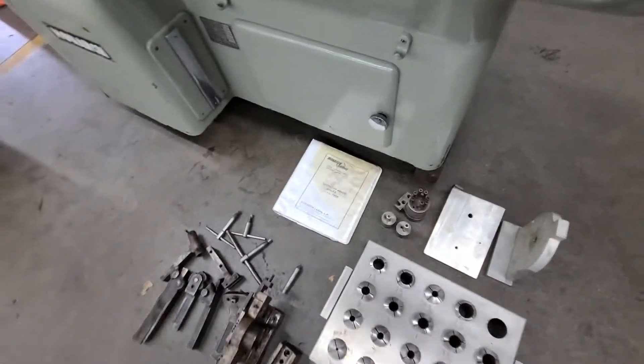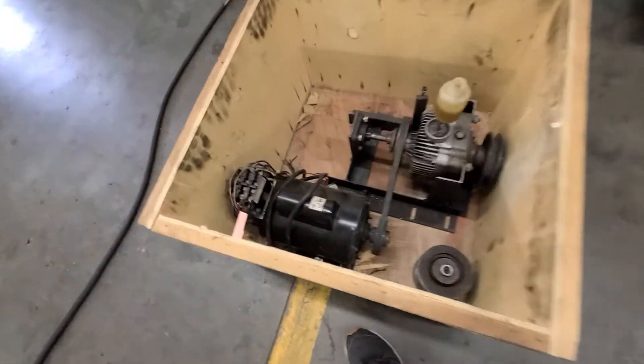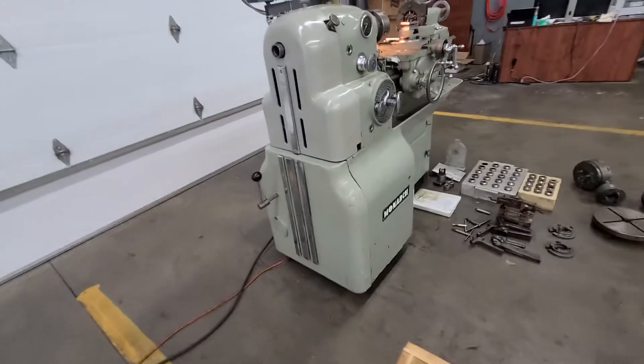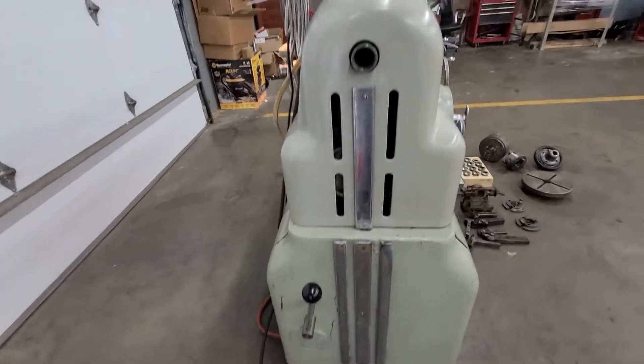It's got a manual. You've got a spare transmission. As I said, currently this is run off of 220 single phase.